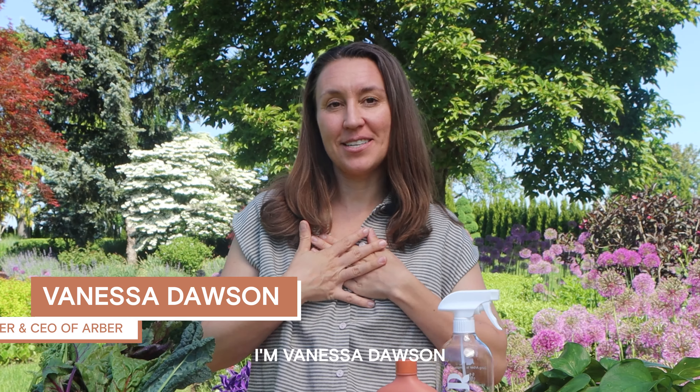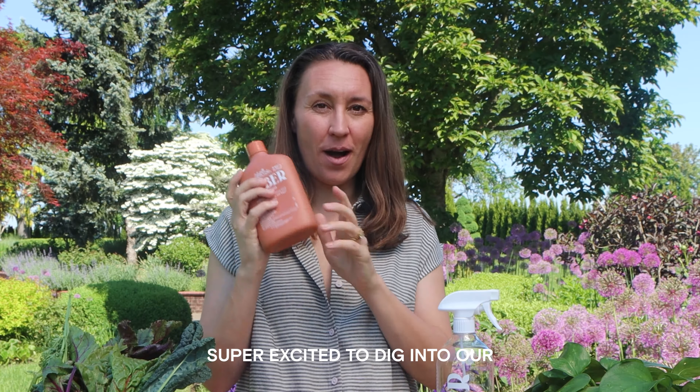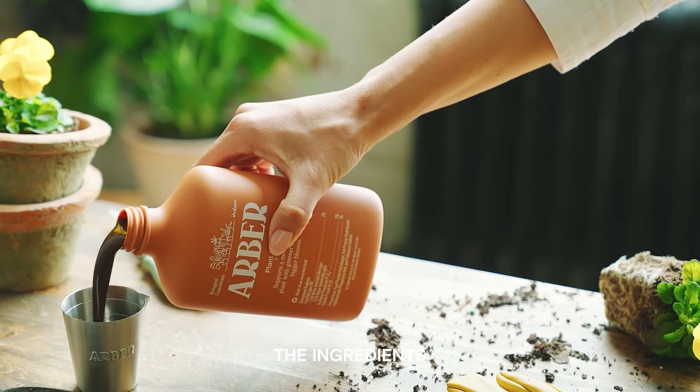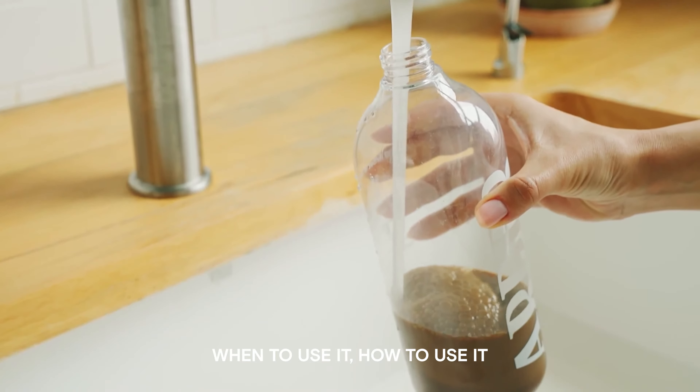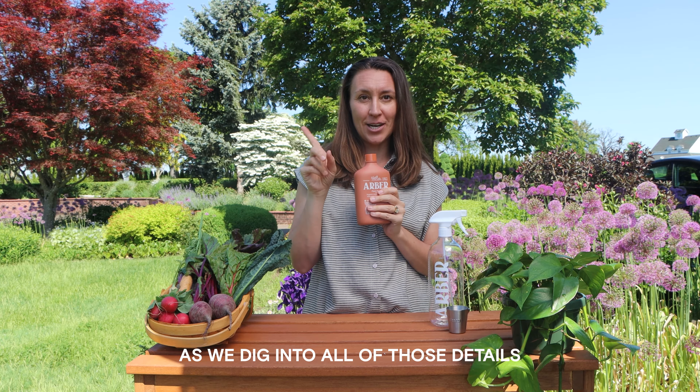Hey gardeners, we're out here on a beautiful day today. I'm Vanessa Dawson, founder and CEO of Arbor. Super excited to dig into our plant food with you. We're going to talk about what it's made of, the ingredients, when to use it, how to use it, and what to use it on — so stick around as we dig into all of those details and get growing.